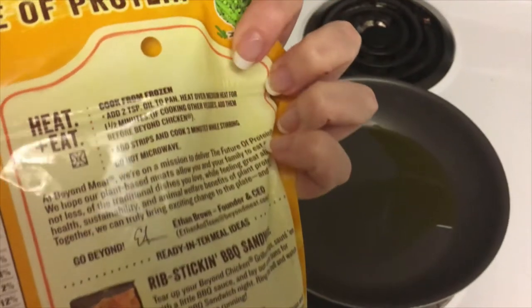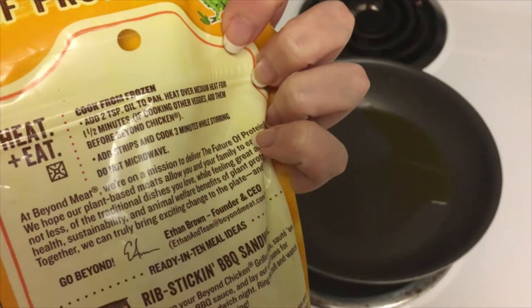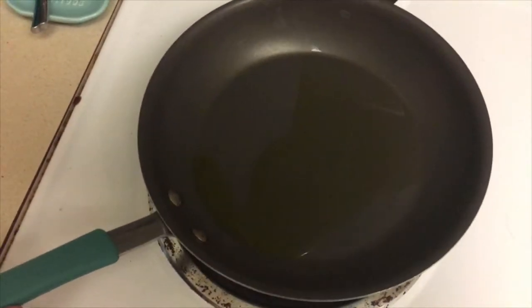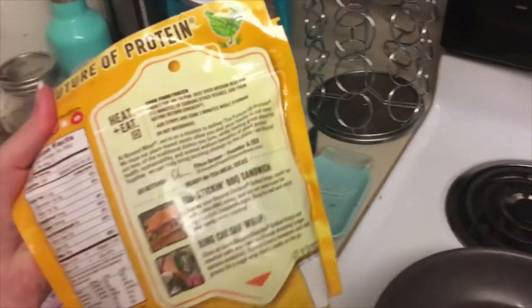Per the directions on the package, it's telling me to heat a pan over medium heat with two teaspoons of oil. So that's what I've done — I'm just using olive oil. And I'm going to cook the chicken strips according to the package directions.